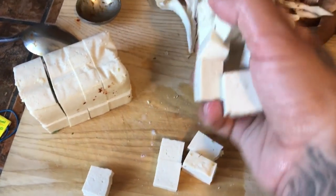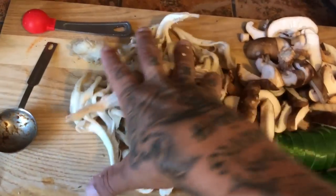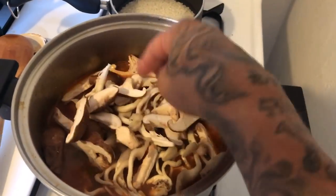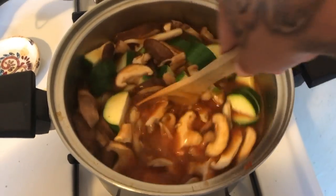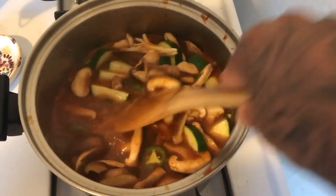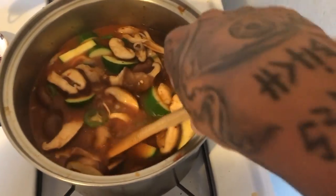Put your tofu in the pot. Jalapenos and green onions are in, then the oyster mushrooms, shiitake mushrooms, and the zucchini. Mix everything up. At this point if you need to add more water, go ahead — it'll be fine. We're going to cook it for about 10 more minutes. We want the zucchini to still have some kind of a crunch to it and not be completely soggy.